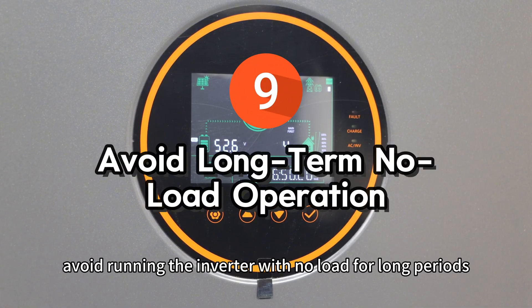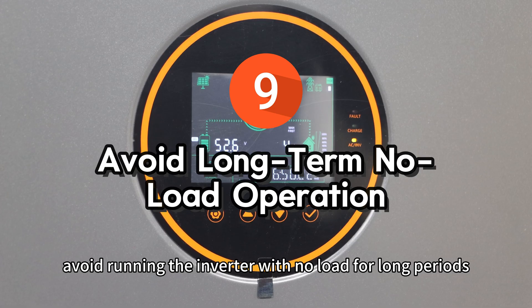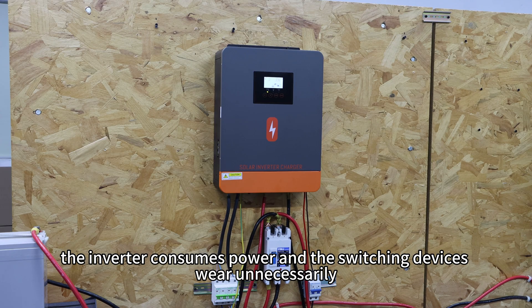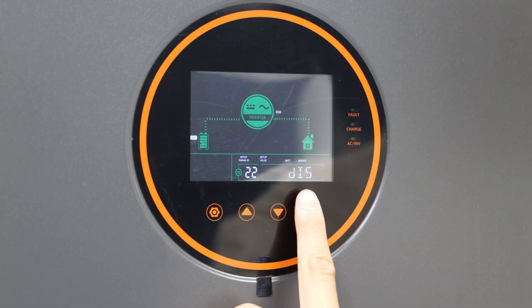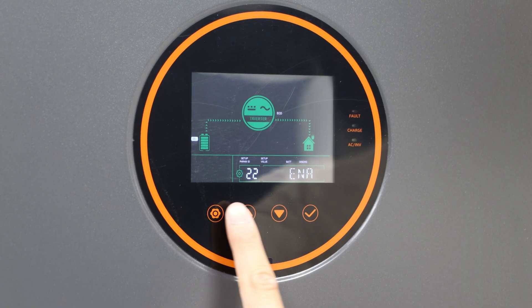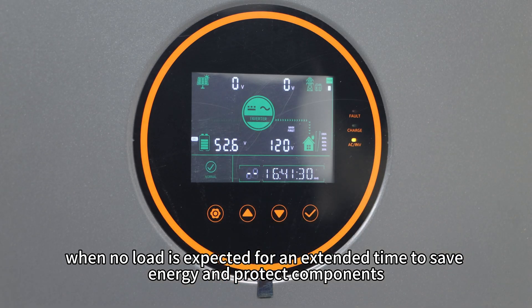Ninth, avoid running the inverter with no load for long periods. Even without loads, the inverter consumes power and switching devices wear unnecessarily. Switch to standby mode or turn off the inverter when no load is expected for an extended time to save energy and protect components.